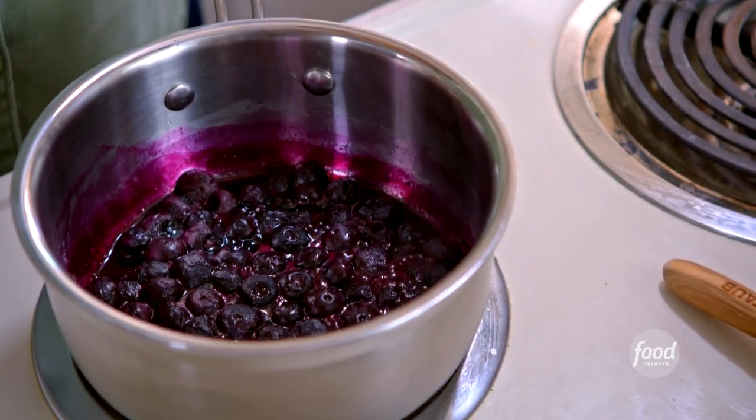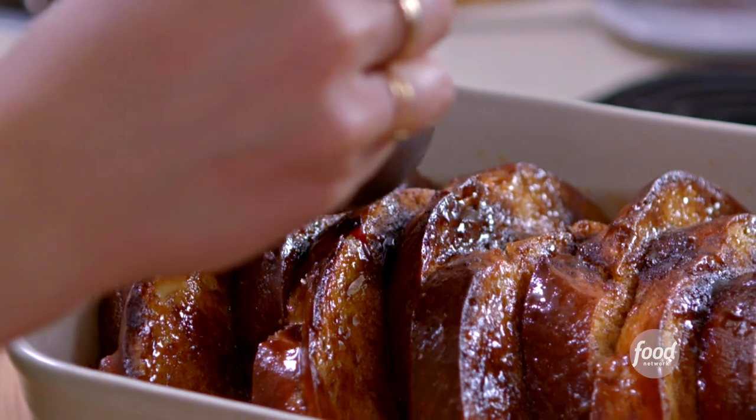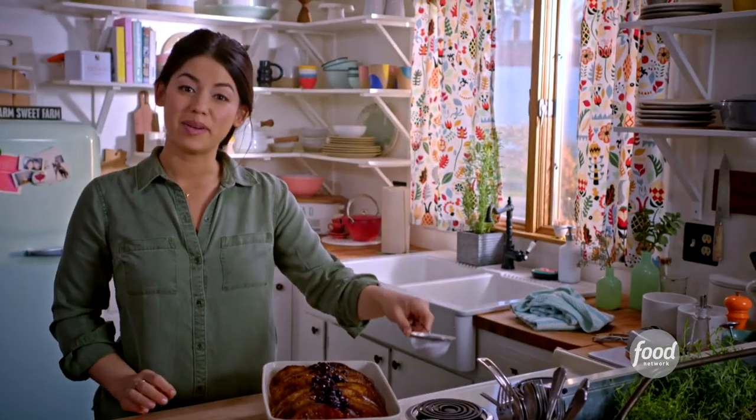Now I'm going to top it with some blueberries. I've just heated up some frozen blueberries and they've released their juices, so they make almost like a really pretty sauce. I'm going to add half a lemon — it'll add some nice tartness. I'm just going to spoon this over the top. I love the way the blueberries fall down into the folds. And I'm going to dust the top with powdered sugar.